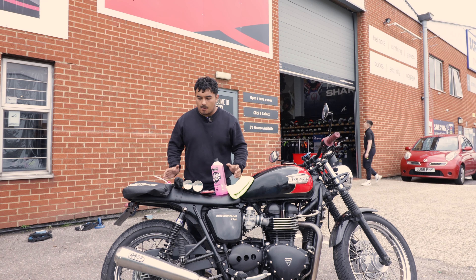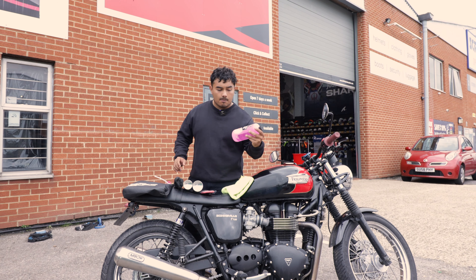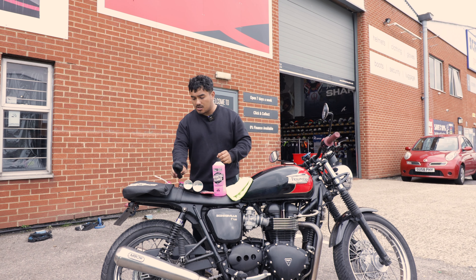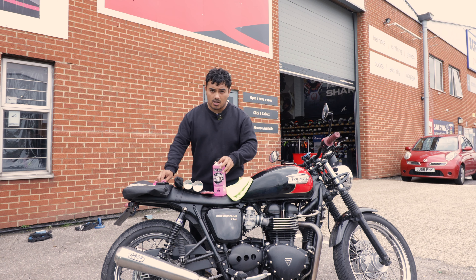So this is what comes with the Motorcycles Essential Kit from Mukhoff. You get your motorcycle cleaner, a sponge, your motorcycle protectant for when you finish, your chain cleaner, a brush, and also a little spray head for your motorcycle cleaner.